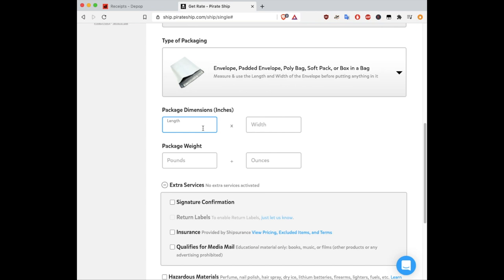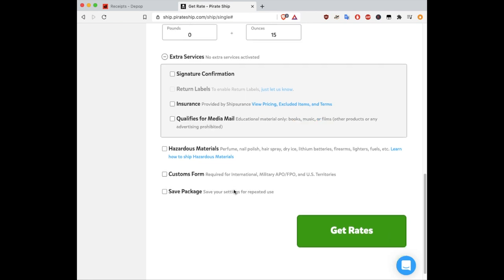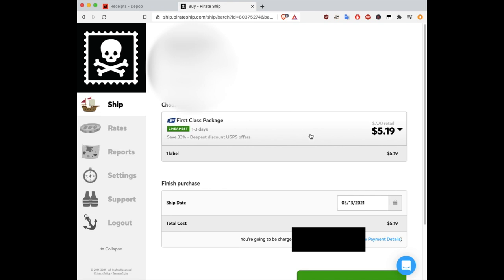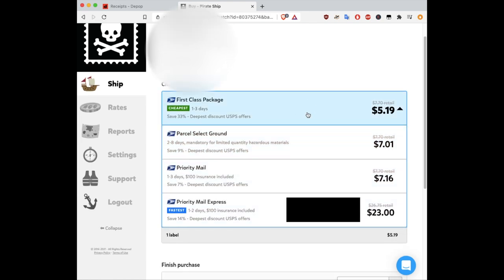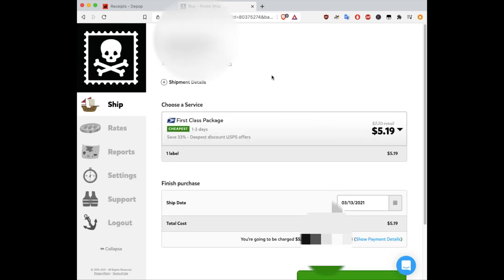For package dimensions, my poly mailer is typically around 15 inches by 12 inches. For the weight, let's say it's 15 ounces — just below a pound (one pound is 16 ounces). You don't need anything under the special mail options unless your mail qualifies for media mail, such as books, music, or films. Click Get Rates. From there, they'll show options: the first class package, parcel select ground, and priority mail. Usually the first class package is the cheapest, so go with that. Click Buy Label. Once you buy your label, a PDF will appear that you can download or print directly from the screen.